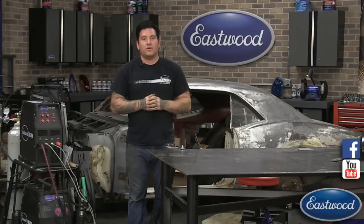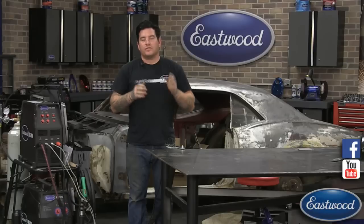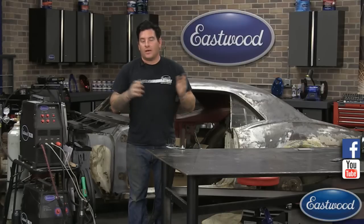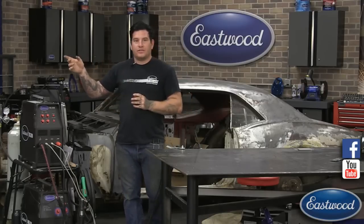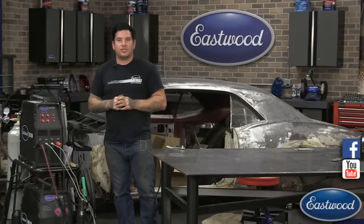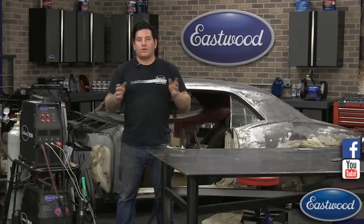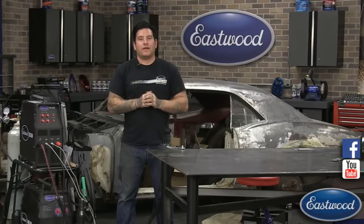For any of you guys or gals that haven't watched this before, the idea is to be as interactive as possible and also very informative. If you have any questions about today's topic — TIG welding and welding in general — we have Randy sitting over here. He's running the chat, firing questions to me, and answering a lot of your questions live during the broadcast. Feel free to send him messages, like and share, send this out to your friends — we want to get as many people watching as possible.